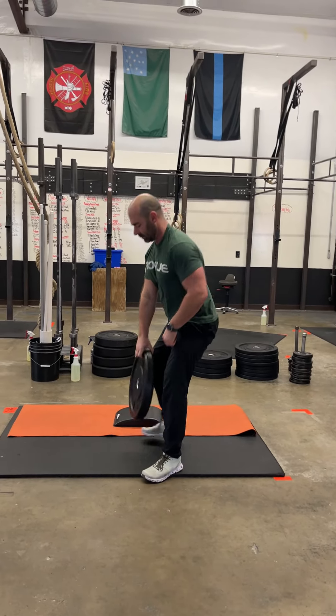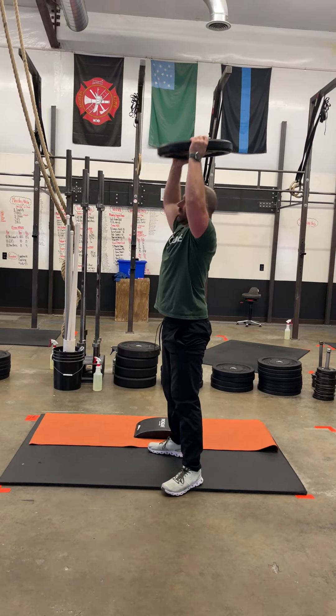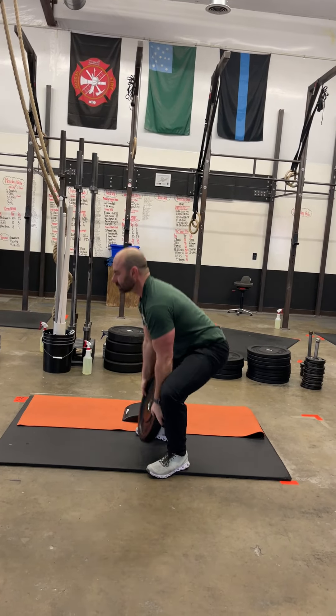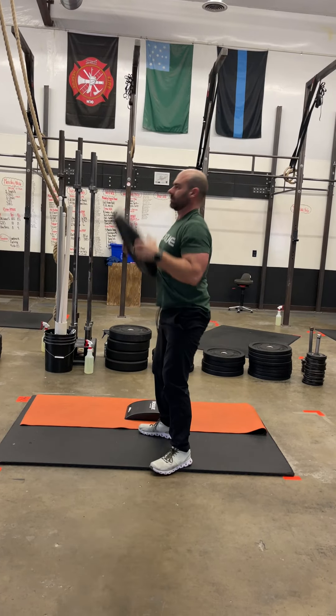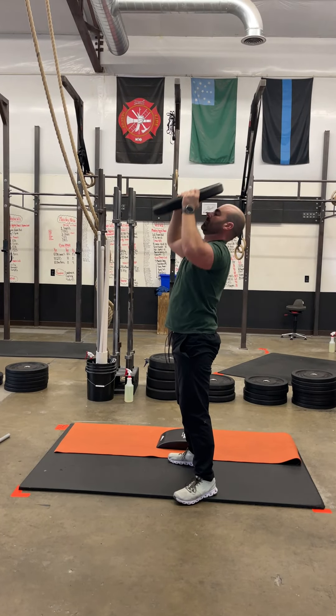After that, you are going to do 100 plate ground to overhead. With your plate ground to overhead, notice how we're going to hit the top of the plate on the ground. We're going to keep it nice and close to our body. Notice how he's spinning it as he presses out and giving a full press out at the top so that his arms are extended, finishing over his midline, stacked over his spine.